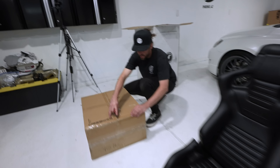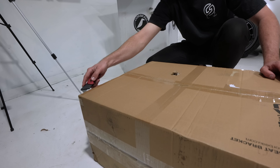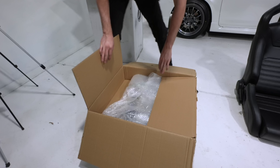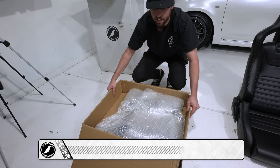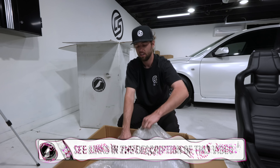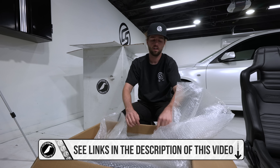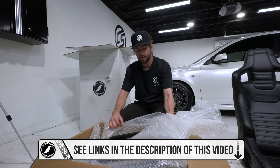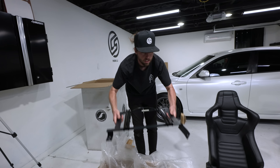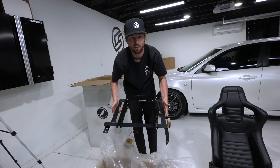Let's open this box really quick with the brackets. It is extremely convenient that Corbo makes the brackets — don't take that for granted. There are other seats out there where you have to go to other companies like Planted to get brackets. It's just so much nicer to get this piece right here, bolt the seats to it, bolt the bracket to the car, and call it a day.